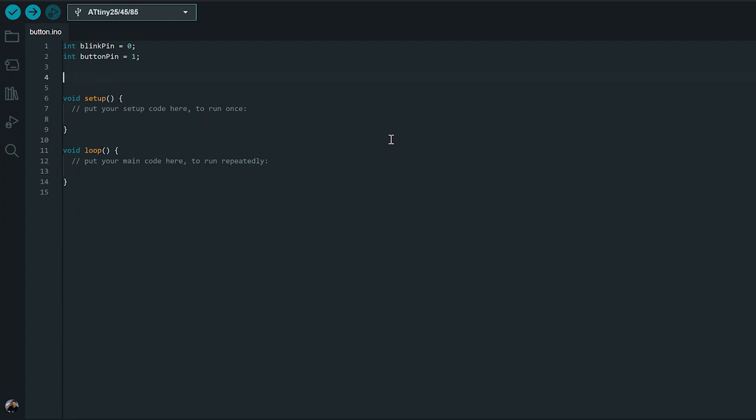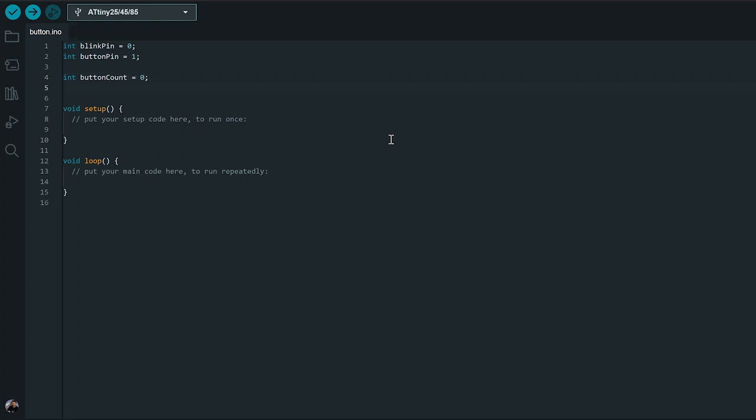While we're at the top here, we're also going to set a couple more variables. Anything we put up at the top is a global variable, which means we can access it no matter what part of our program we're in - we can use it to pass information between different functions. The first one we're going to set is our button counter, and set that to zero to start with. The second one is a different type of variable called a boolean, or bool - that's just a true or false value. That's going to be whether our button is currently pressed, so we'll call it button pressed and start it as false.